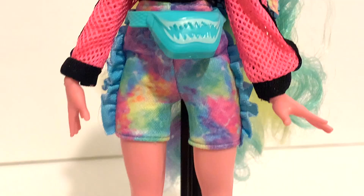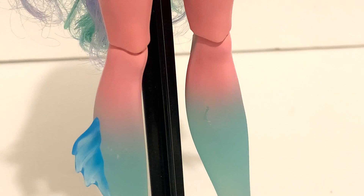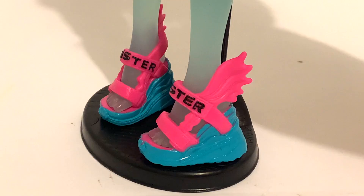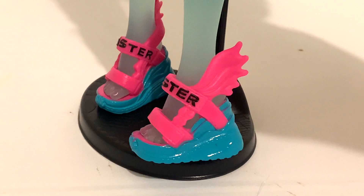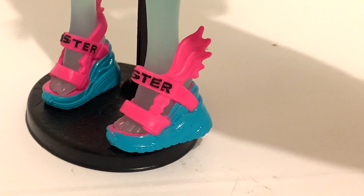A standout feature is her legs, which gradient from pink into a translucent blue — it's so cool, though the pink can chip as mine was chipped from being in the box. Her leg fins are a translucent blue pointing downward and are very securely attached, much harder to remove than the original Lagoona's, so they won't fall out. Her shoes are a sporty sneaker-sandal hybrid — hot pink on top with two straps, with 'monster' written along the top and a little fish fin detail. The bottom is a platform blue. They're pretty cute but I personally would like them more if they didn't say 'monster' on the front — it's like a human walking around with shoes that say 'human.'